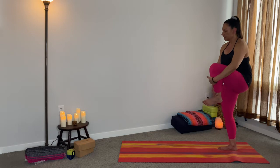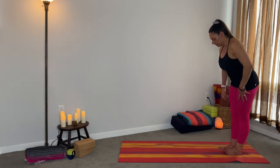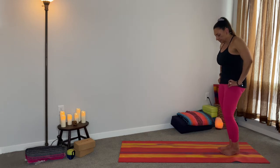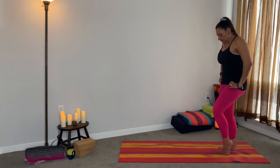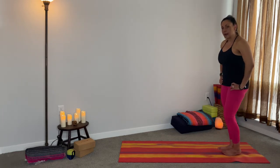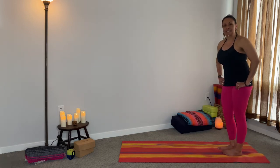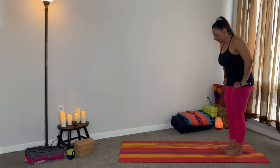Nice deep inhale, exhale, take it down, and then do the same thing on this side. Some days your balance will be great, some days it won't. We're not machines — we are human.